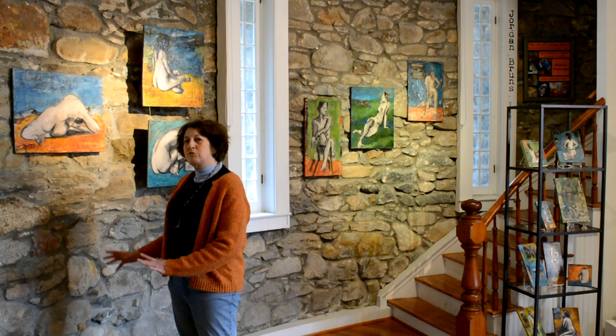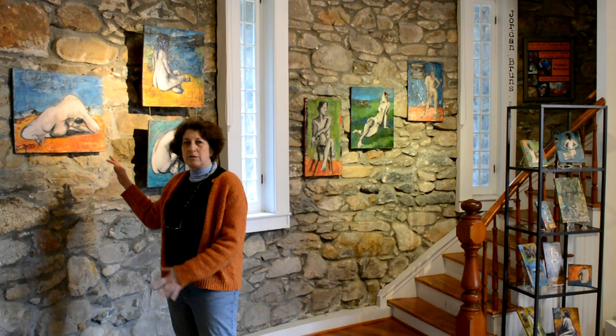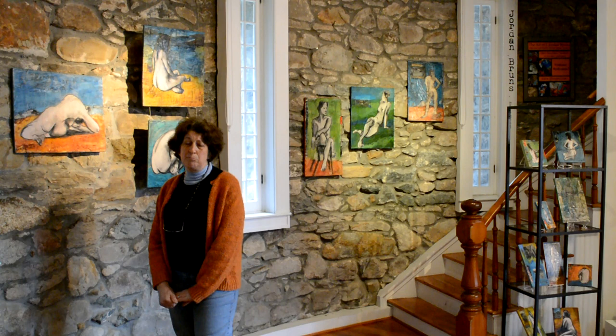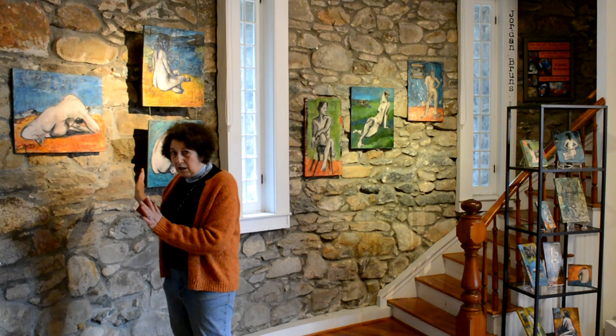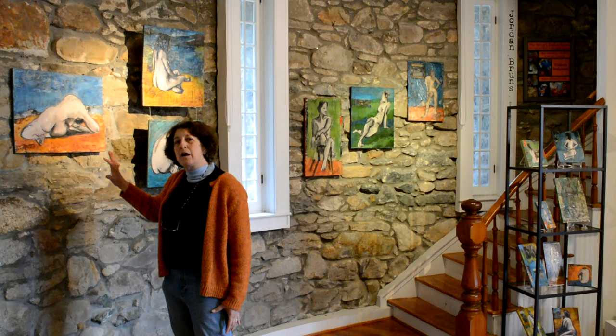I'm mainly celebrating the figure, the drawing, and highlighting the drawing. I pretty much leave the figure by itself and don't go into it with pigment, but it's embedded in layers of the clear encaustic medium. I may do more drawing using an inscribing tool around the figure, emphasizing lines, and then I do more mixed-media collage elements in the background.